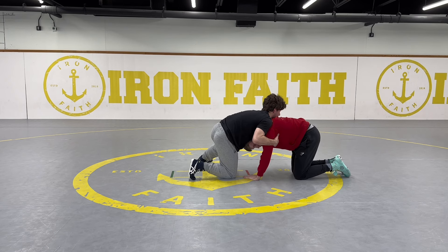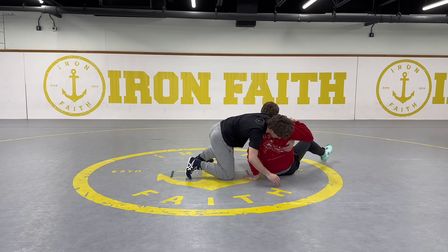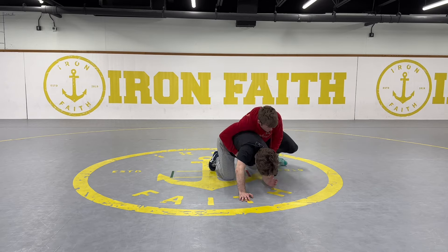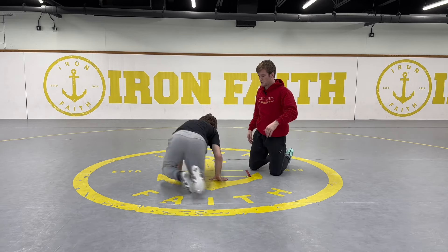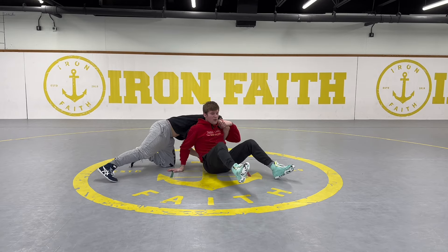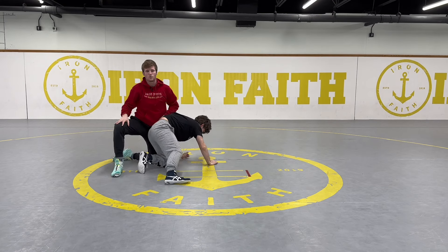So I'm here: I grab the tricep of the underhook hand, take a big step up, and sit all the way through, rotating around towards his head. Once I rotate towards his head, I take my right arm out, circle behind, and score. Again: we're here, maybe they're trying to drive me over to pin me — I sit through really hard, keep going towards the head, then circle back towards the hips to score.